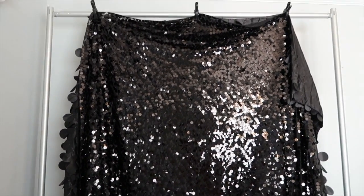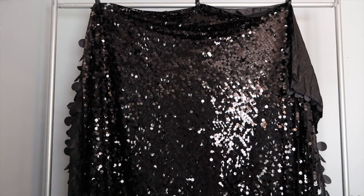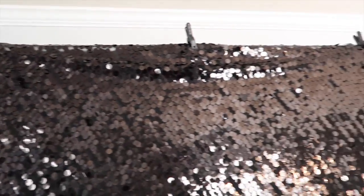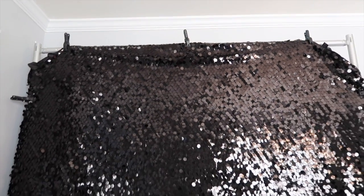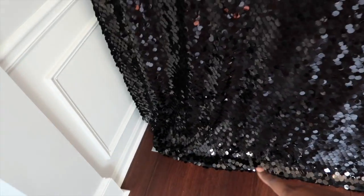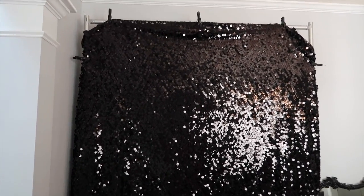I'm going to finagle it off camera because it's probably going to take me a second, but I'll adjust the clips and pin them around the sides and show you guys once I'm done. So I managed to get the backdrop banana-clipped onto the pipe and drape the best I could — across the top and on the sides. Since this is a round tablecloth, it wouldn't go on there perfectly as a rectangular one would, but I think it looks pretty good. I just folded it up along the bottom the best I could because it's round.